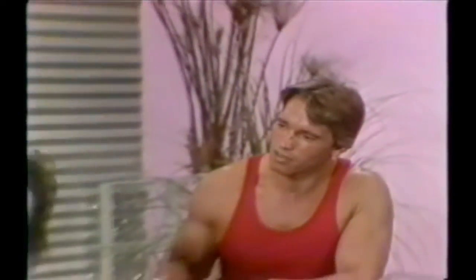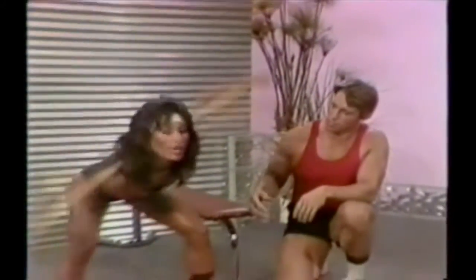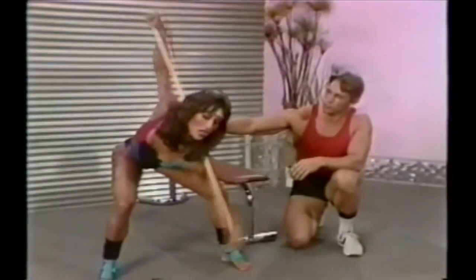Keep turning, think about slimming down the waist. Very good, and exhale — always breathe. Perfect. Keep your behind stationary; the only thing that moves is the waist down. Good, as much twist as you can get into.